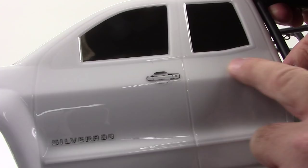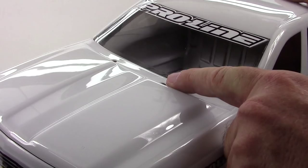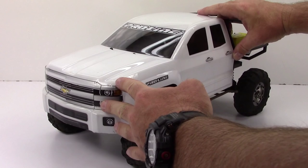On the side we've got the little Silverado sticker and the decals for the handles — just looks damn good. You'll see the body pins are actually way up by the front windshield. That is the unveil for the ProLine Silverado body for the SCX-10 Honcho. If you have any questions about this video please post those below, and as always, thumbs up and subscribe.